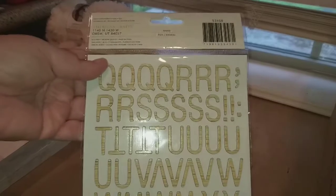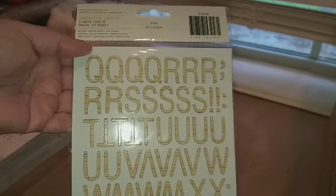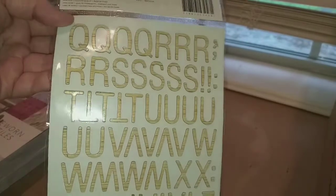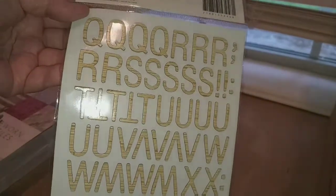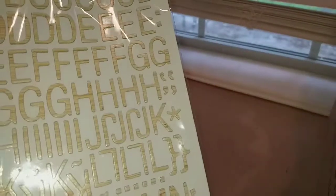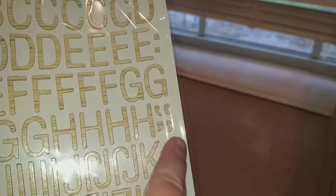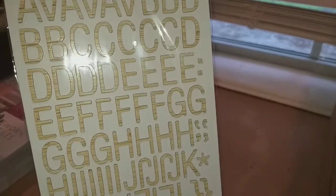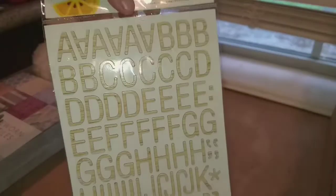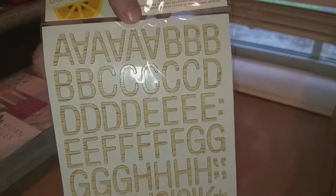They also had all of their stickers 30% off. So I picked up these wood-looking letters — you get 207 letters plus a few periods and commas and stuff. I think this was $4.99 and 30% off, so I thought those were nice and picked those up.